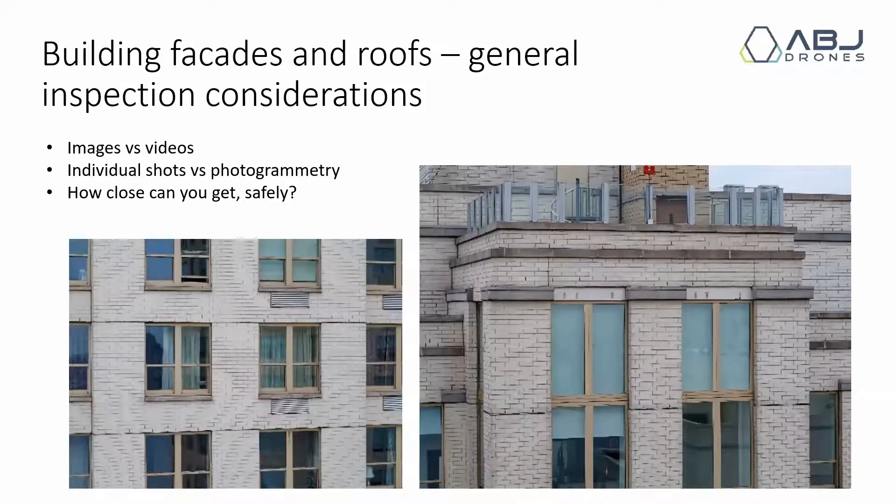The most important thing is figuring out how close you can get safely, because clients all have different accuracy requirements and different uses for the data. Some want to do their own inspections and just want you to collect and provide the data; some want you to do all the work and hand them a final report. Get used to trying to get as close as you possibly can to a building without being dangerous, and see what it's like when you have interference — especially from strong Wi-Fi. You will always get interference near a large building, so it's a good idea to understand what happens and how to safely avoid it.